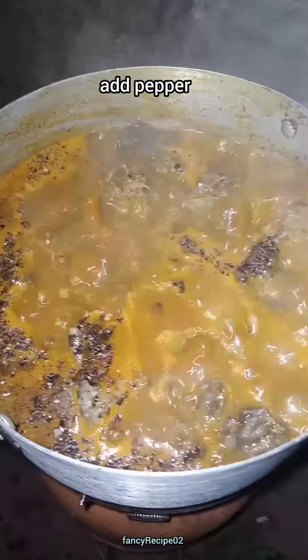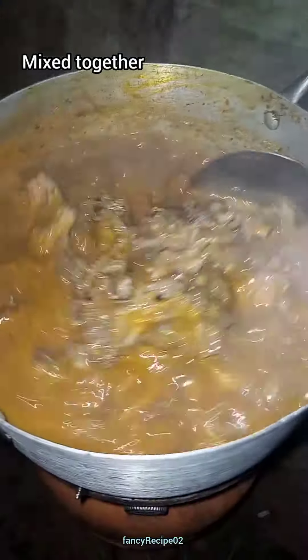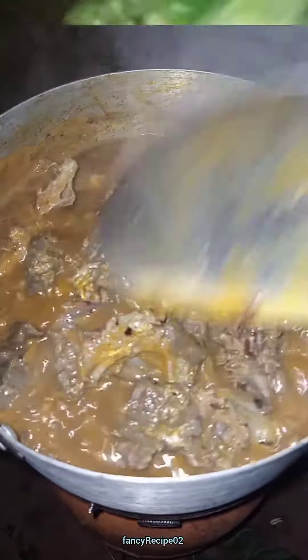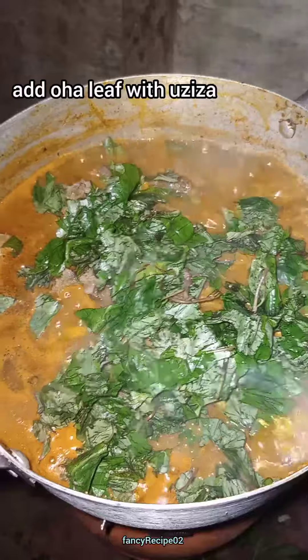So I add my pepper. I don't use fresh pepper — I use black pepper. Then I add my oha leaf with ozesa.